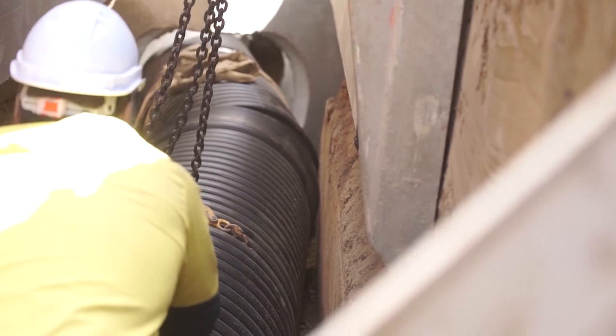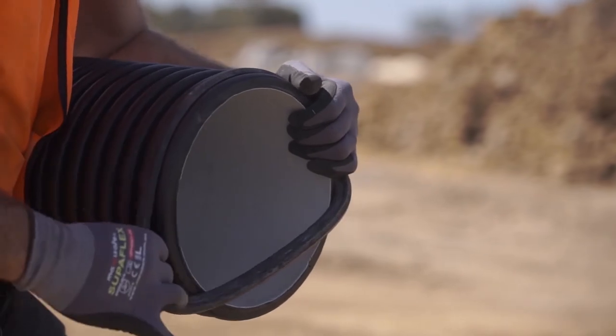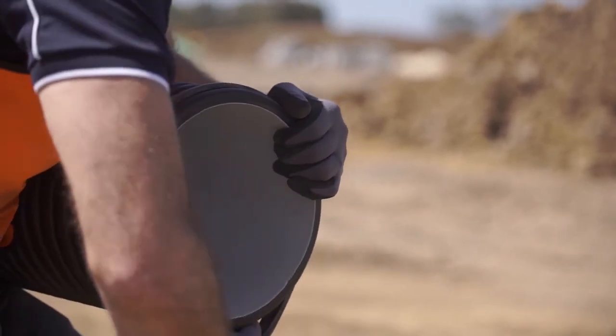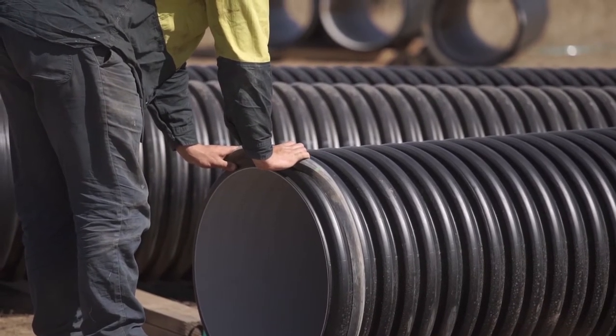When it comes to jointing, StormPro pipes have a simple and effective rubber ring joint system which is easy to assemble, watertight and protects against tree root intrusion. Please be aware of the correct rubber ring configuration dependent on the pipe size.